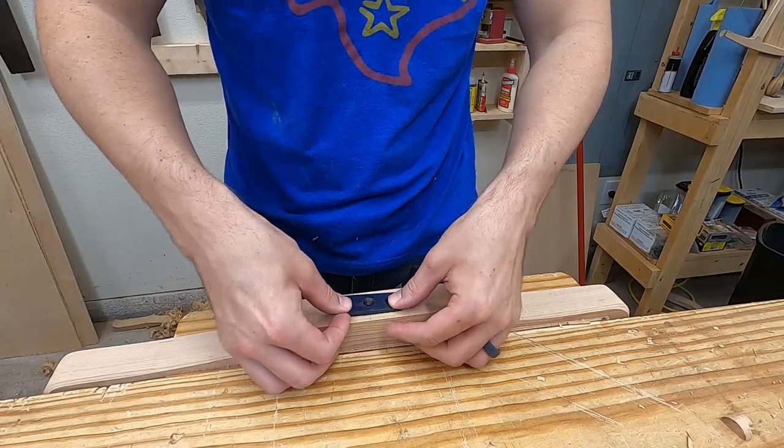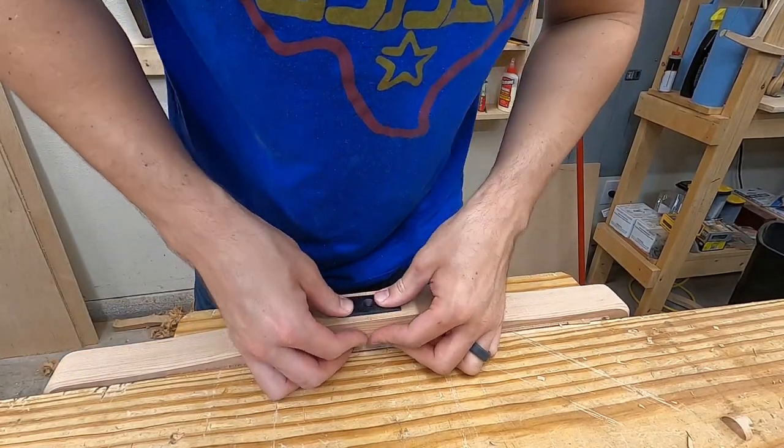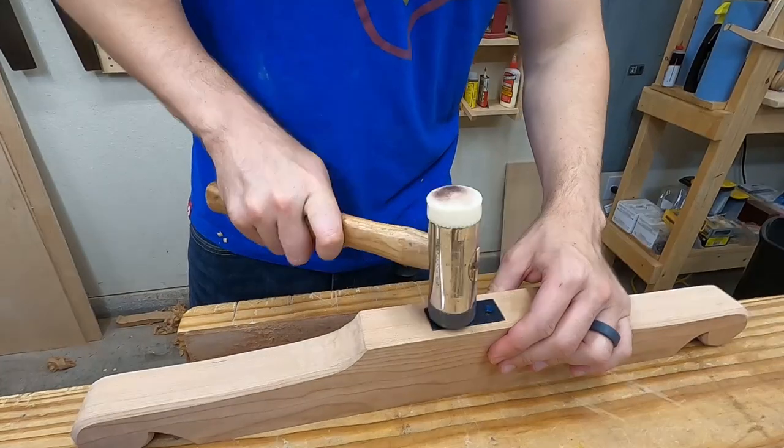Next it's on to the spoke shave to start evening things out. Bevel up, bevel down. Next I chop out and install a bearing plate. I hit that with a hammer just so it knows who's boss.